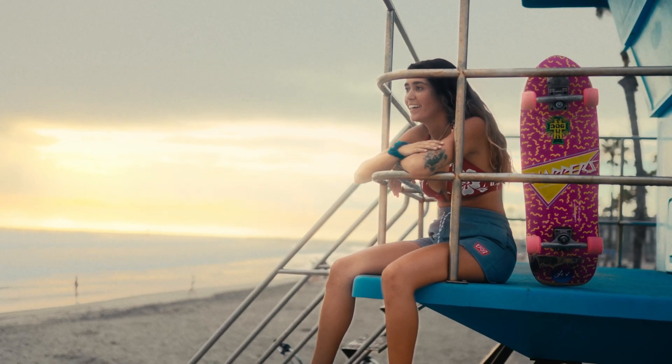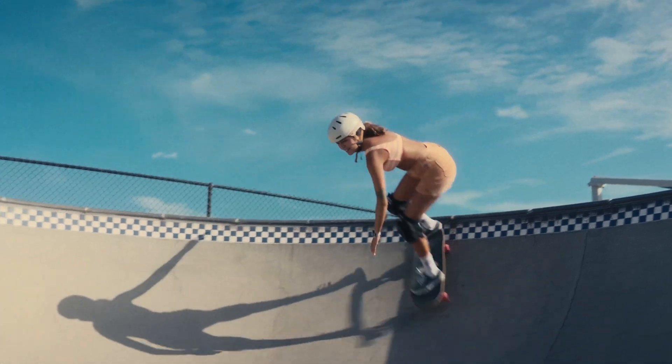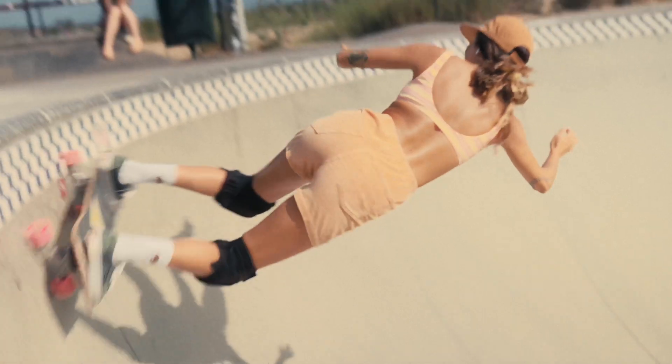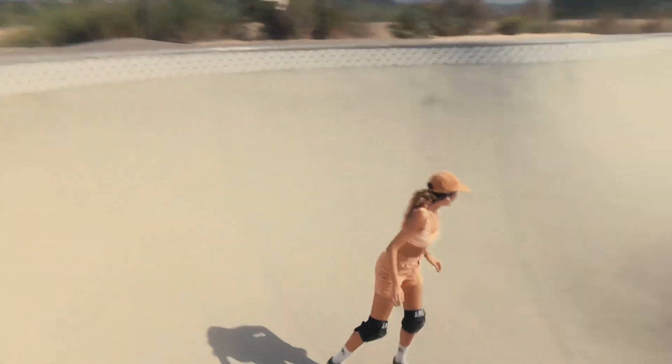This is the same exact process that I used in order to color this video right here with this skater named Alyssa. She is a TikTok skater and she's super cool. If you haven't checked that video out, go ahead and check it out — there's a title card in the top right of your screen. We're going to hop right into DaVinci Resolve and I'm going to teach you the difference between Kodak 2383 and Fujifilm 3513.